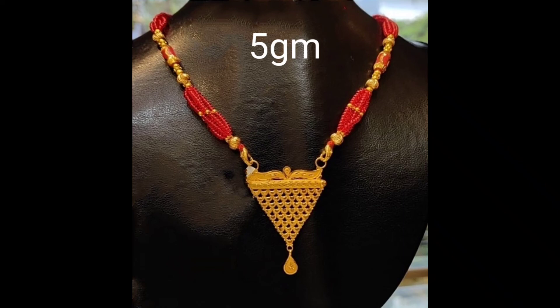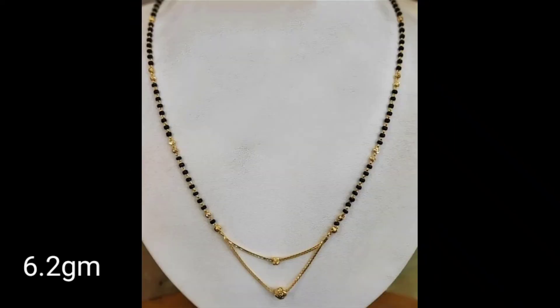Friends, the mangal sutra is running very often. You will get a lot of variety and collections. And if you want another collection of lightweight gold mangal sutra or any other gold jewelry, you can check the previous videos — you will also get a great collection there.